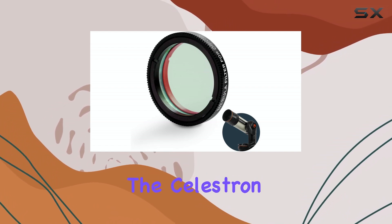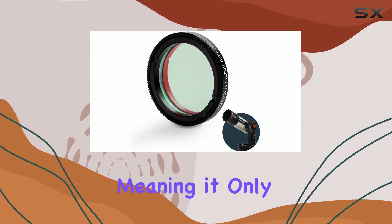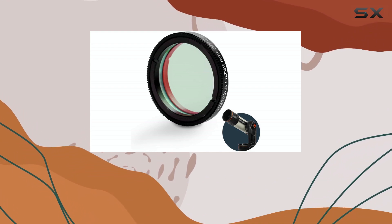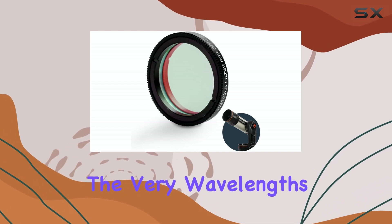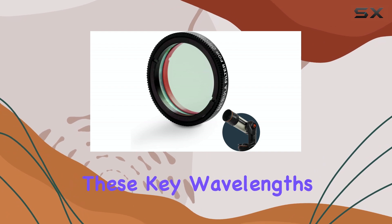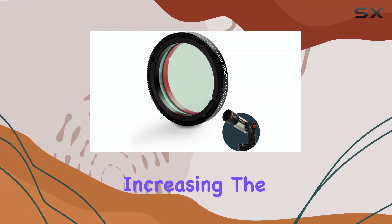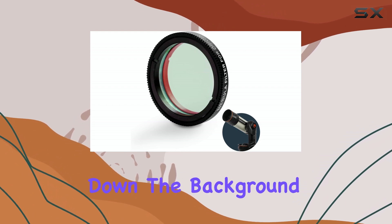The Celestron Origin Nebula Filter is a narrow band filter, meaning it only allows specific wavelengths of light to pass through. In this case, it targets hydrogen alpha, hydrogen beta, and oxygen III — the very wavelengths that emission nebulae radiate. By isolating these key wavelengths, the filter effectively blocks out unwanted light pollution and sky glow, dramatically increasing the contrast of your nebulae images. Think of it like turning down the background noise so you can hear the music more clearly.